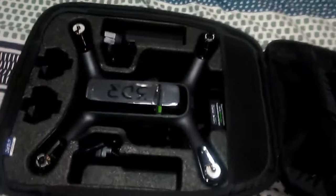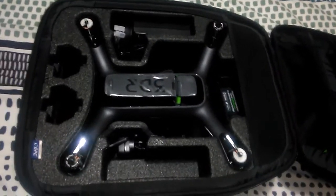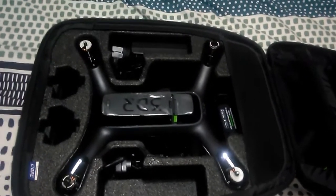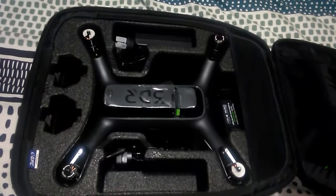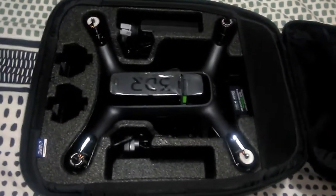I'll try to get this Solo up and running as soon as I can. In the middle of winter here, so I haven't even flown it yet — only in the backyard, just testing out the motors and hover at the moment. So I haven't really properly flown it.